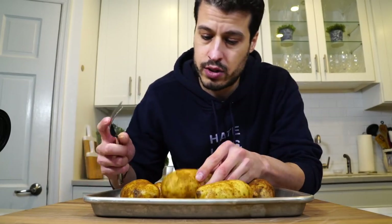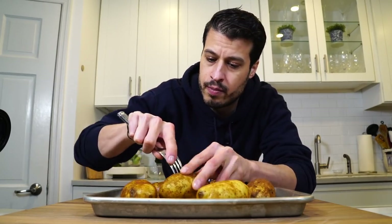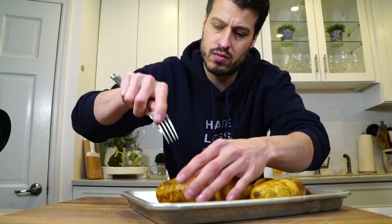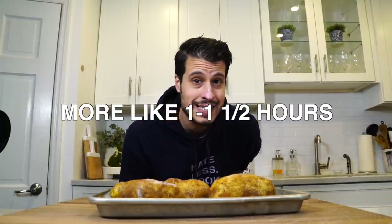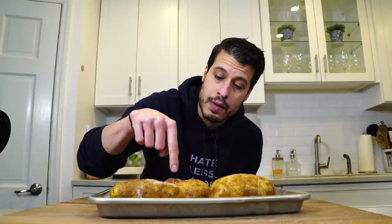We've got the 350-degree oven preheated. We're going to take our russet potatoes, poke them, and then salt them. Now we're going to toss these into the oven and cook them — I'm guessing 40 minutes to an hour — really until I can poke them all the way through with a knife with zero resistance. That's the foolproof test to make sure they're done.